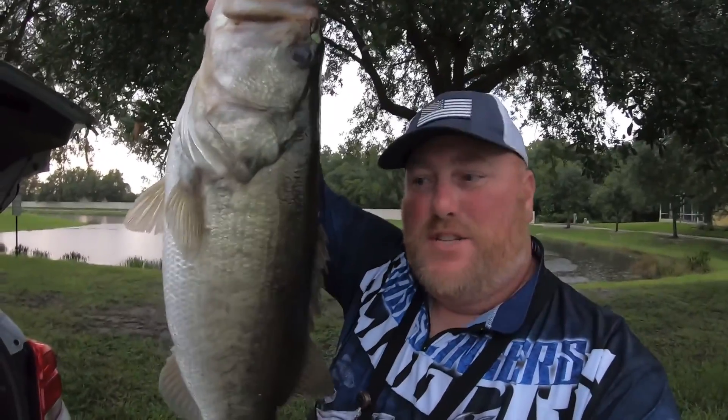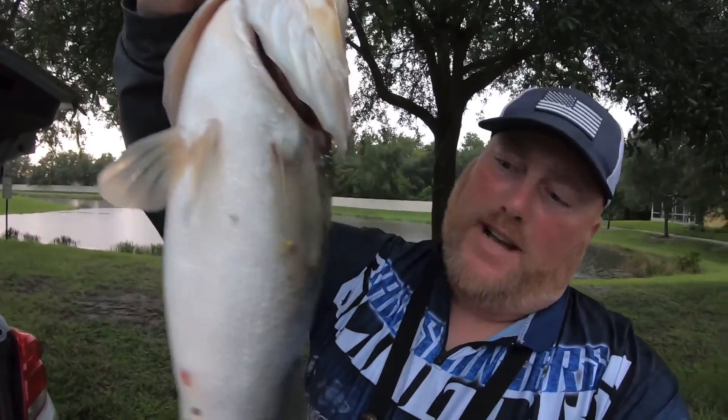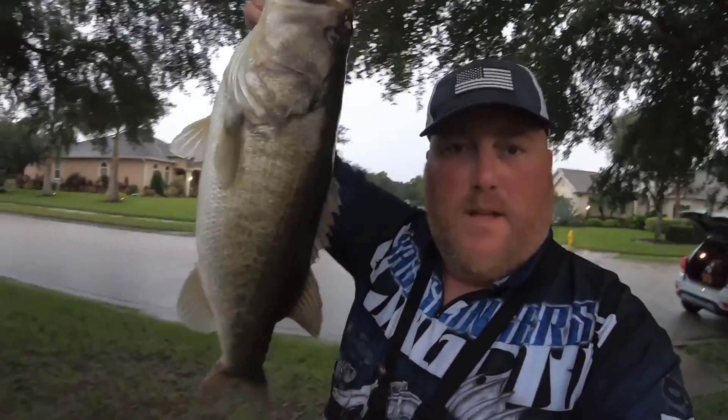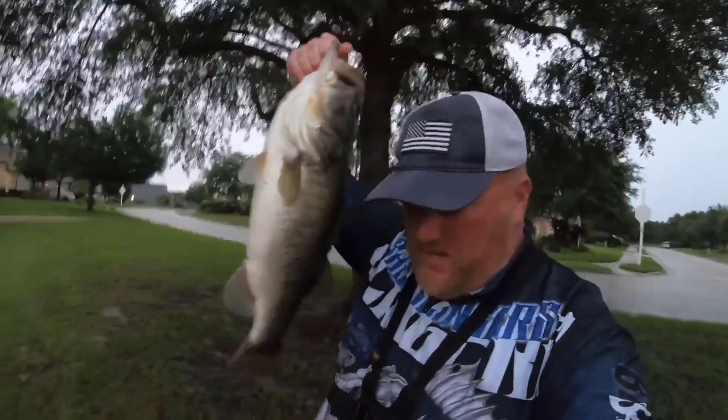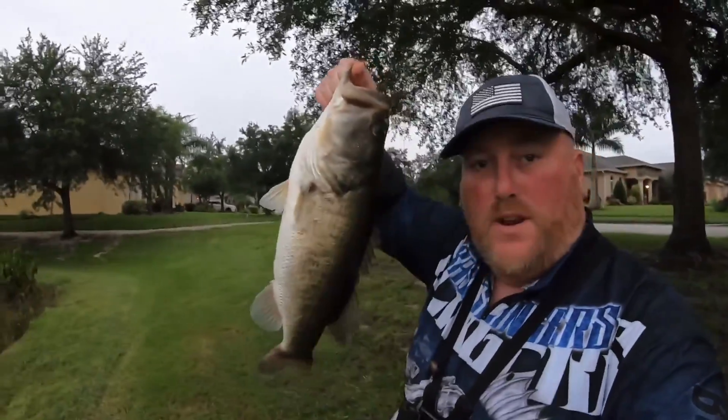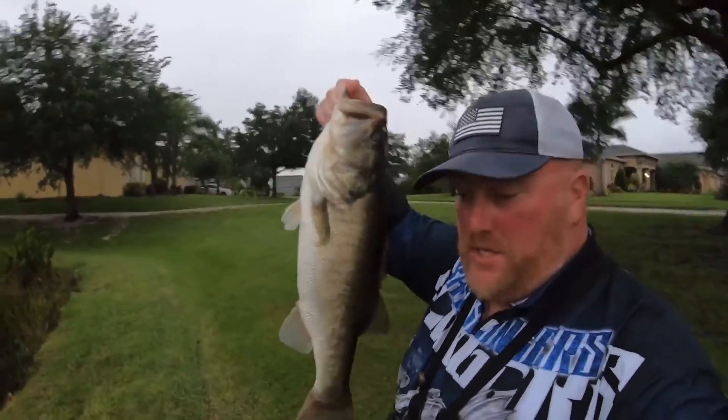Cast to catch from the car, guys. You saw it. I'm going to get a weight on her. That's solid — that's a four-pounder. Let's go. Well, that's how you do it guys. Five-five. First cast. Cast to catch right from the car, right on the storm drains — like I told you guys. Just freaking unloaded on it. I didn't think it was that big, but she was.